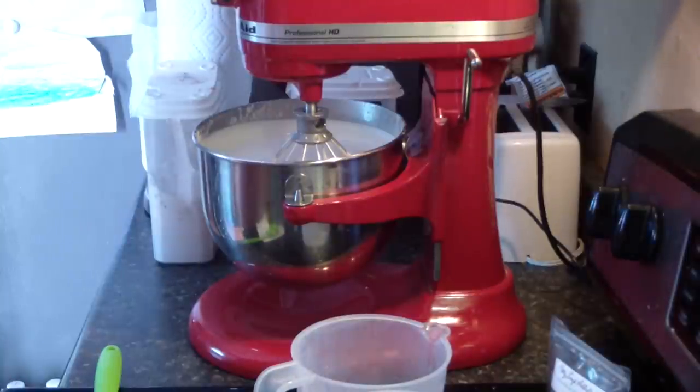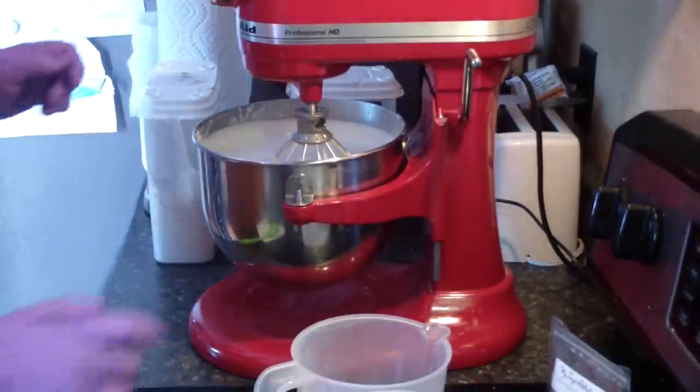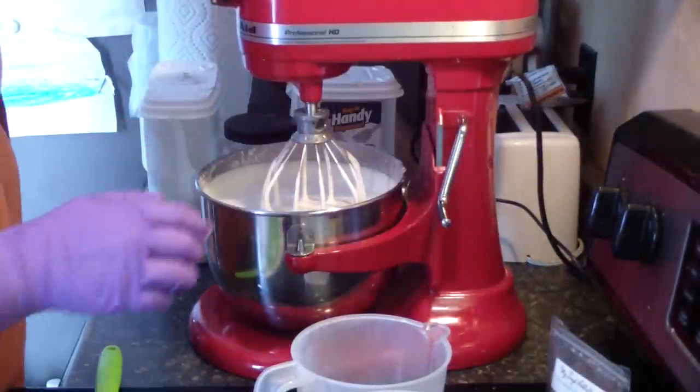Hi guys, Jen here from A&S and such. I'm B-Scented, and I'm making whipped soap today.